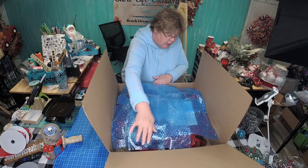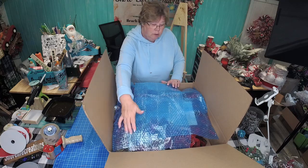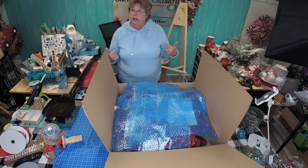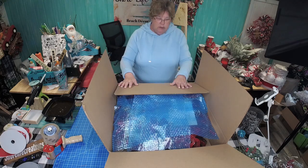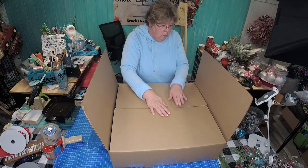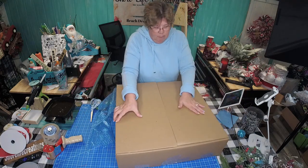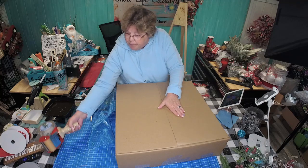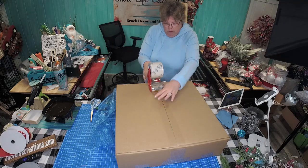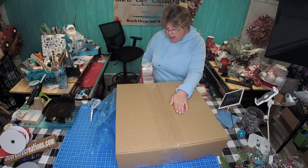We've got that all tucked in — we've got our wreath, our shipping paper, and our thank you note. We're ready to close it up. Push your sides together tight and we will do the same thing on the top that we did on the bottom.